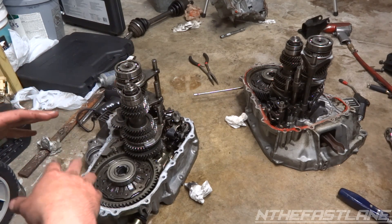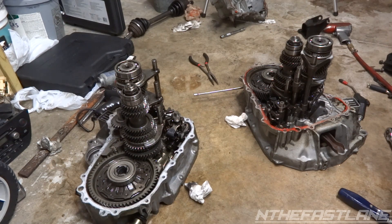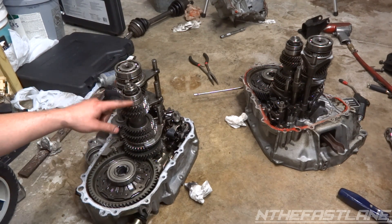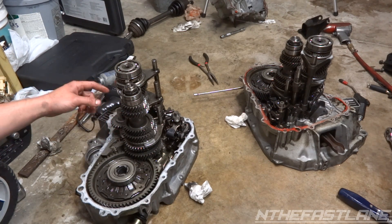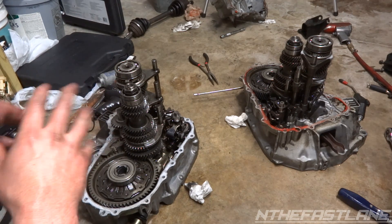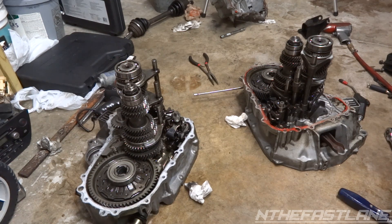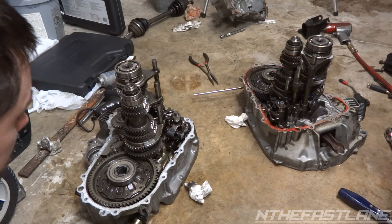Having 35 and 25 teeth tells me it's an LS transmission. If it was a GSR, SI coupe, or B16, it would have 28 teeth on the counter and 32 teeth on the main. I'm really happy that I didn't end up with an ITR transmission.